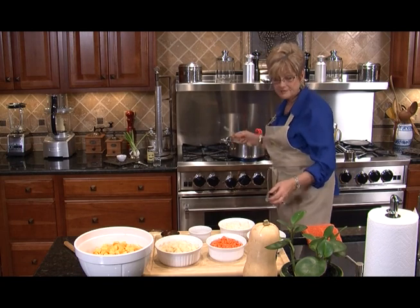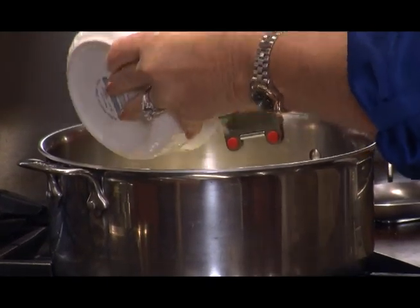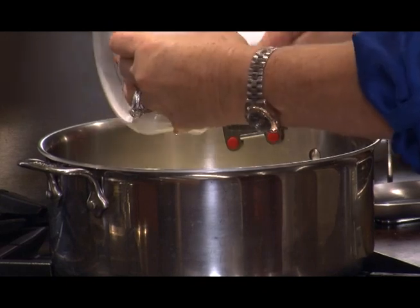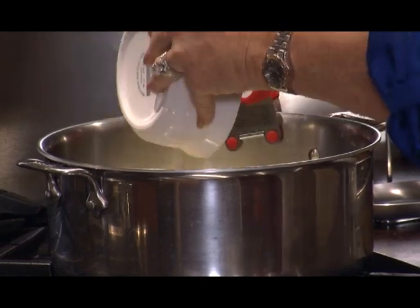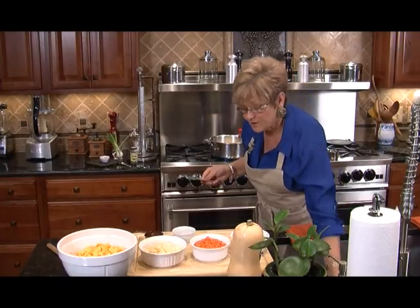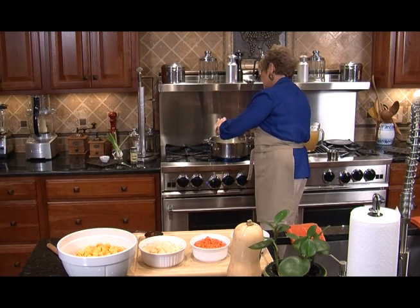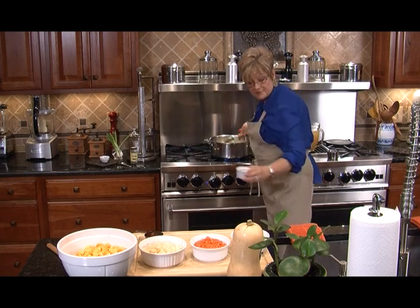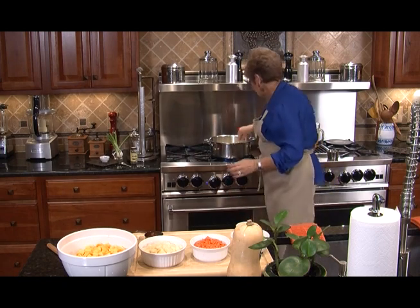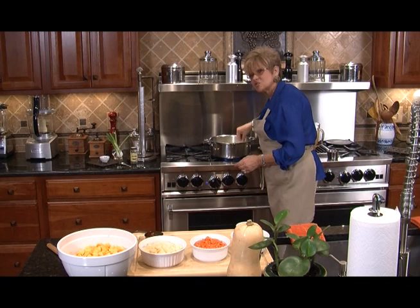Getting all melted, and we're going to throw those onions in the pot. Onions and garlic are in and the pot's starting to sizzle. We're going to let that go for about five minutes. Stir it occasionally because you don't want anything in the bottom of the pot to get too brown or burn.